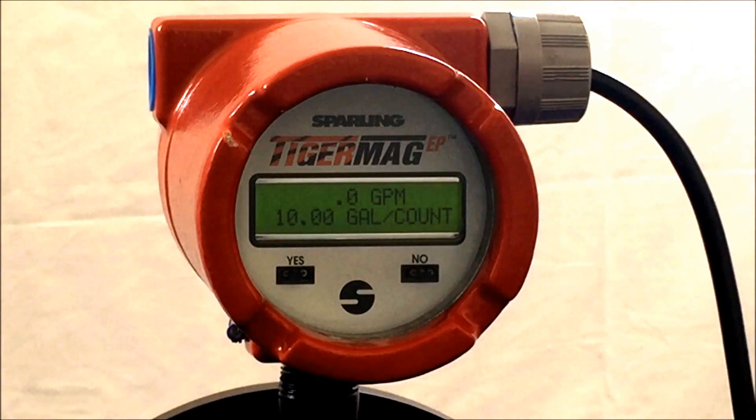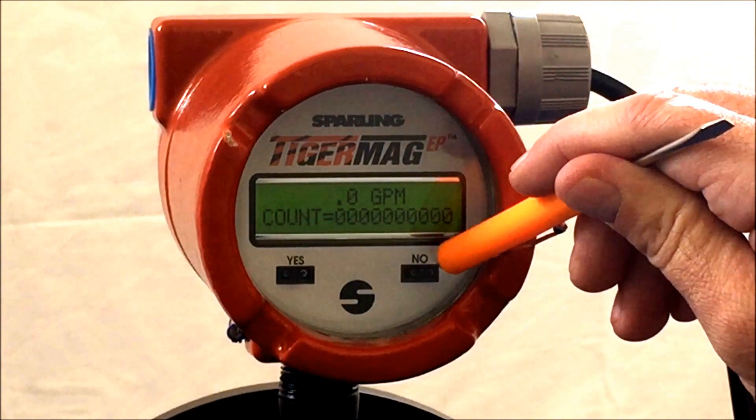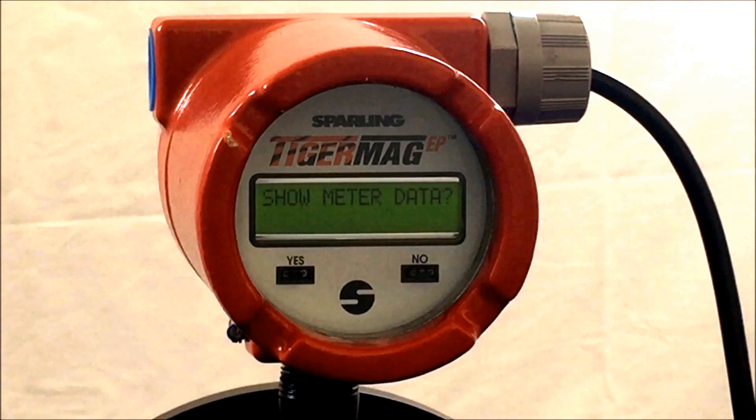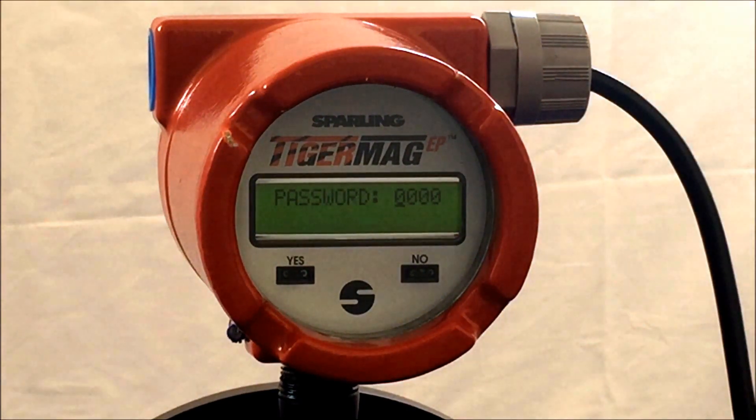Take your magnetic probe or magnetic screwdriver and put it over the nose side for approximately 5 seconds. The meter will respond and show meter data. Hit no to enter the password. The default password is 0 0 0 1.